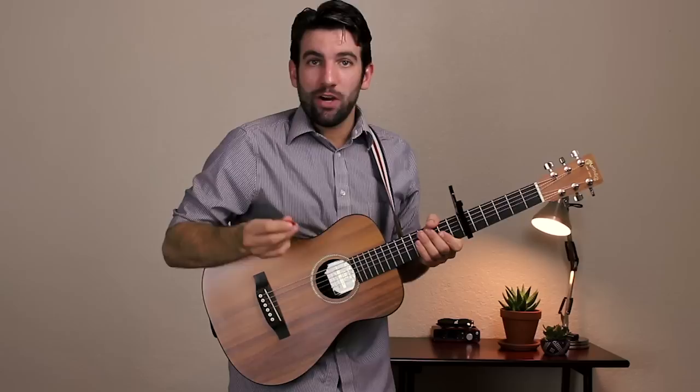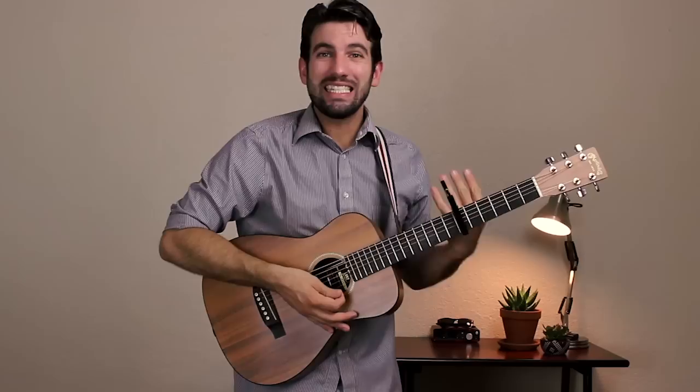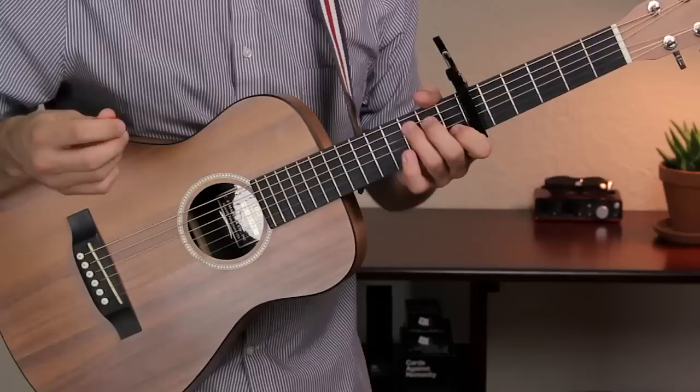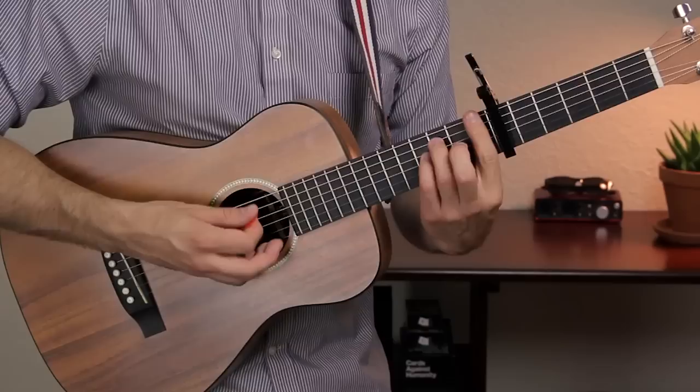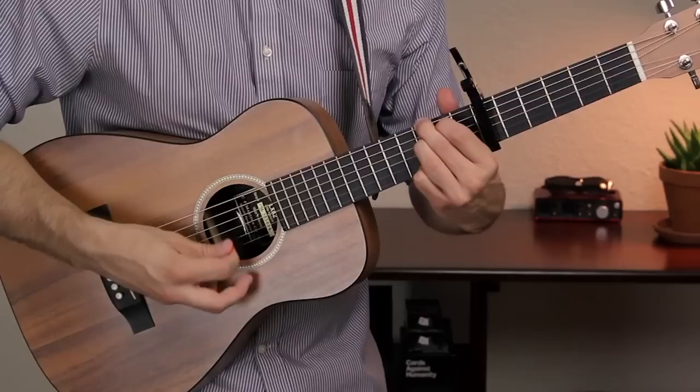We're starting with a capo on fret 6 and we're in standard tuning today. Let's check out the chords that we're going to use for this song. We're going to use C, E minor, A minor, G, F, E7, G7, and D minor 7.